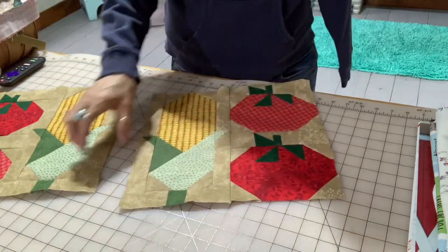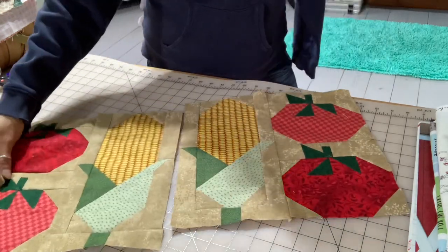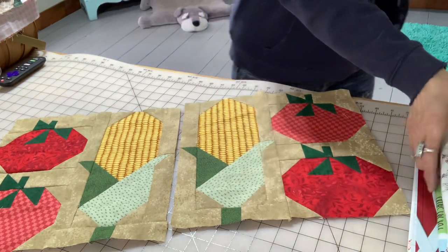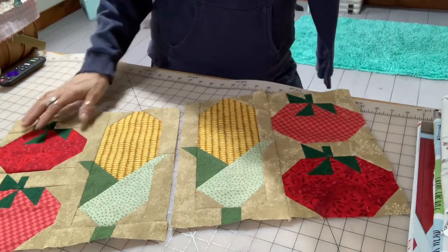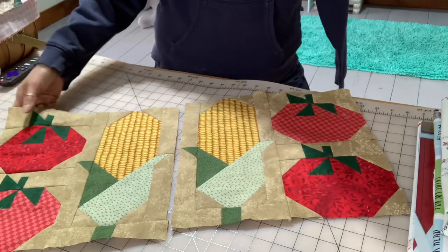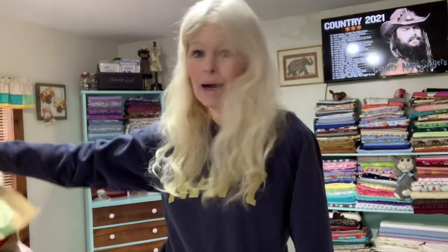I also did two of these corn and tomatoes blocks in opposite orientations because I want them in each corner at the bottom of my quilt. These are from my Lori Holt Farm Girl Vintage — I think it was volume one. I love the corn and tomatoes look, and I staggered the tomatoes on each different block because these will be in the corners of my quilt.